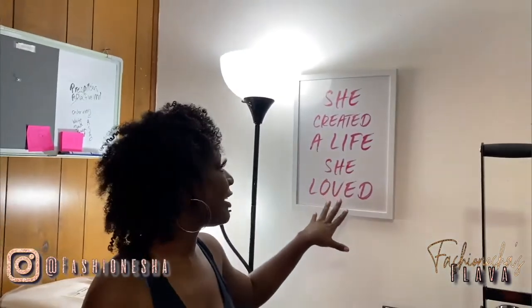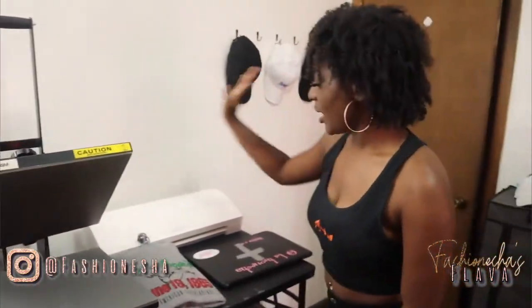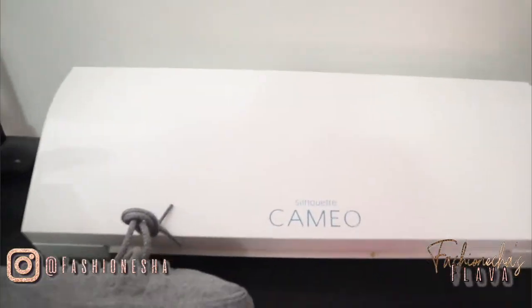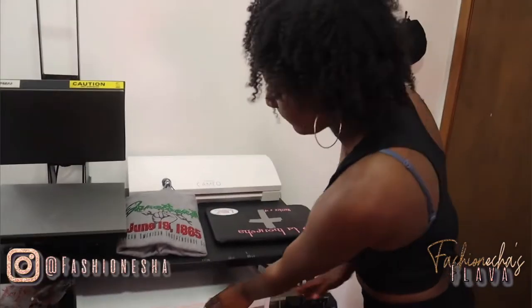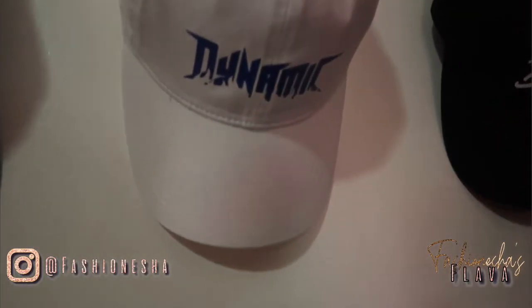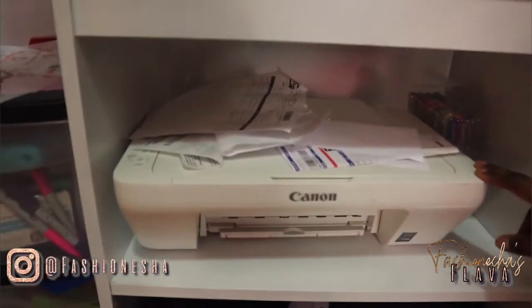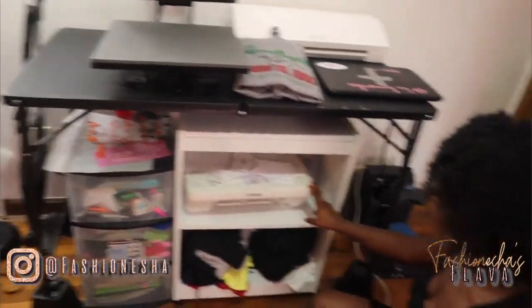This I got from Hobby Lobby — 'She created a lot she loved' — I think it goes really well in my room because I'm creating things, I'm creating the life I love. This is my heat press — this is what makes most of the magic for my website. I cut with my Silhouette Cameo 3. This is my computer that I use — my computer is usually right here or sometimes I pull this out and put my computer on top. This is my hat press, which is what I use to create hats. Right here I have my printer that I never use because I use the home printer — I use a regular inkjet printer at home, and this is also an inkjet printer, nothing wrong with it, I just don't use it.